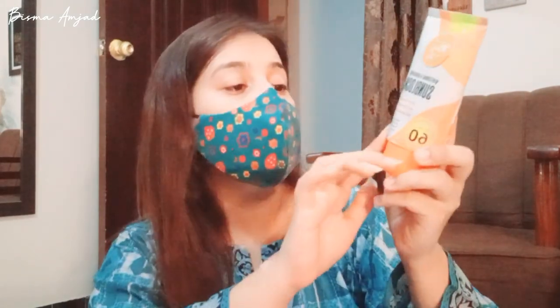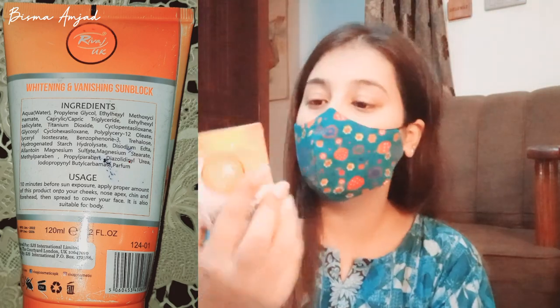This is the plus point — it is water resistant. It protects our skin from UVA and UVB rays. Here are the ingredients. I will put a picture here and also include the usage information.